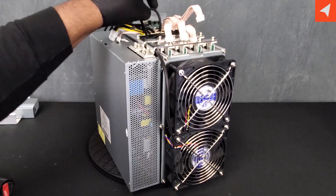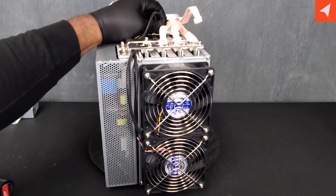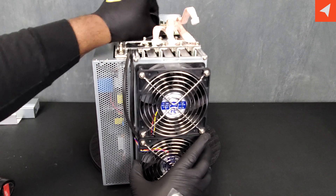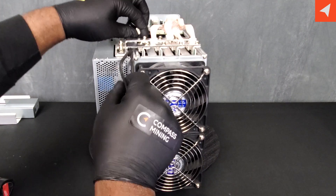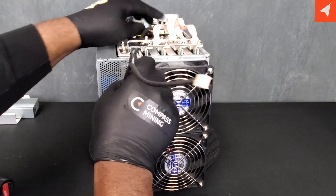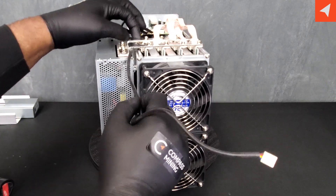We have four fans — input and output. Simply pull and wiggle to remove them. With that sheath on, it makes these wires very easy to slip right out.